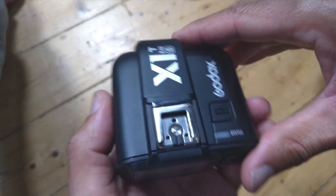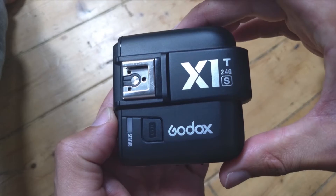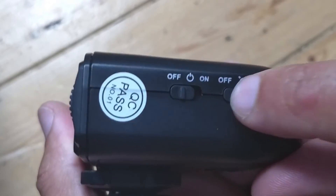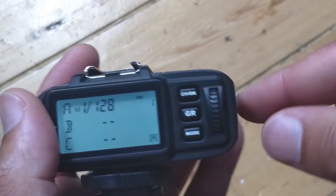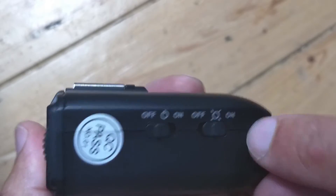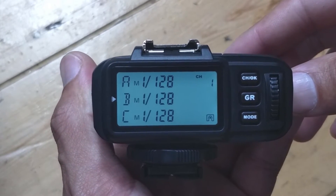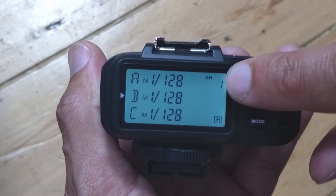Let's go over the settings necessary for the Godox X1 TS to work with your Sony a7 or a7 III. This is the main power switch for the device, and this is the switch for the autofocus beam.